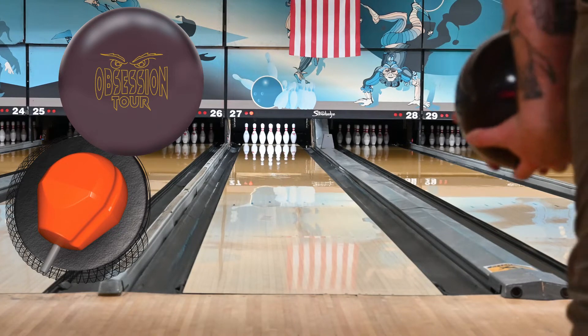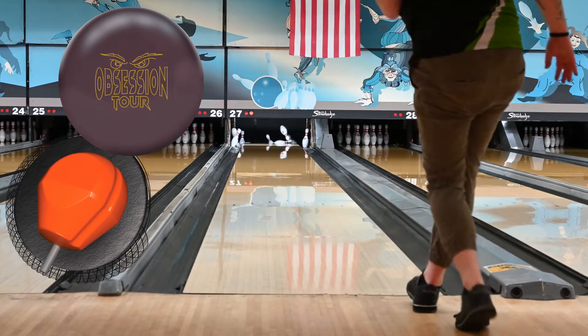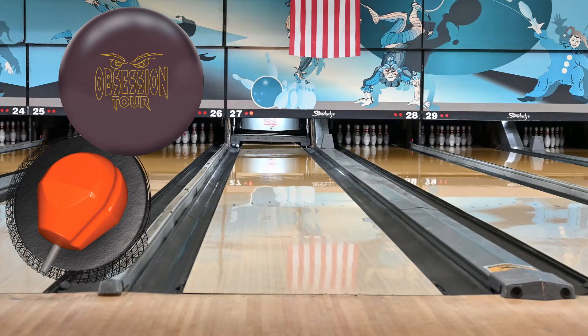This is a quick ball motion video for the Hammer Obsession Tour, which released back in February of this year. The Obsession Tour is a follow-up to the web tour that Hammer had released a couple of years ago, with a couple of minor tweaks.